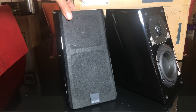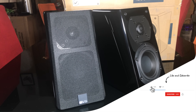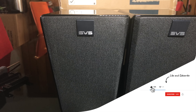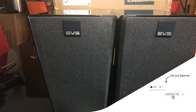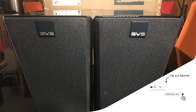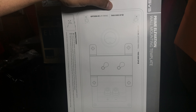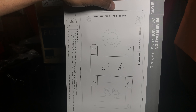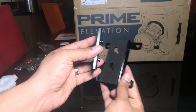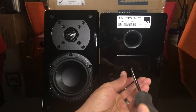In the box you get the speakers and speaker grills. I really like that they give you a magnetic SVS logo so that if you have these speakers set up in the down-firing position, the SVS logo is upright — that's pretty cool. Along with the speakers and speaker grills, you get a template for the mounting bracket, the mounting bracket itself, and the mounting plate which uses just one screw that screws onto the back of the speaker.